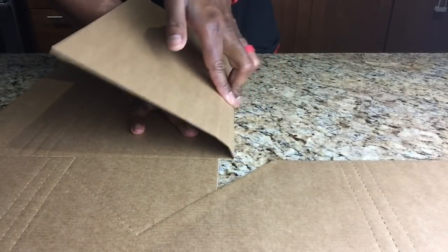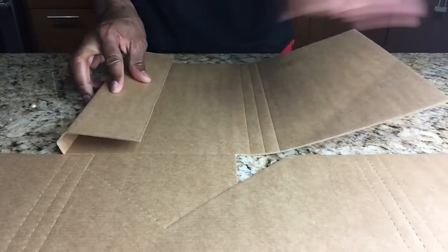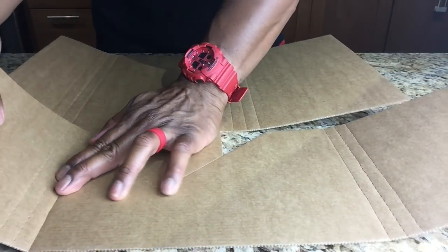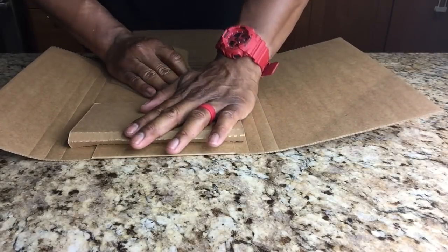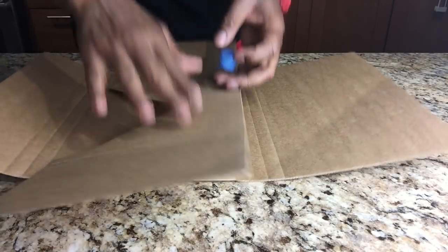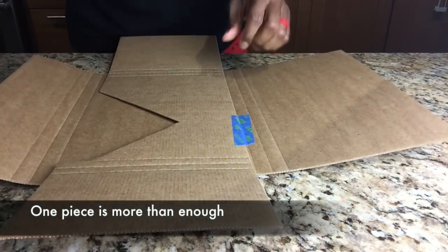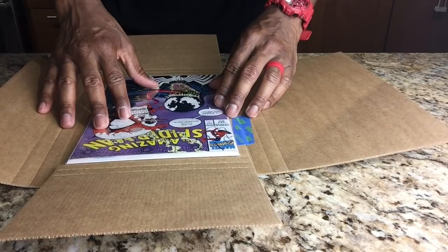The first thing I like to do when packaging a book is bend up the Gemini Mailer so I'm bending all three segments. Each piece of the cardboard has three segments that I want to bend because they're perforated, and I want to massage the cardboard so that everything comes together quite nicely. I then fold the top of the Gemini Mailer down and into the outer casing of the box, and use a piece of painter's tape to hold that insert in place so it doesn't slide around.